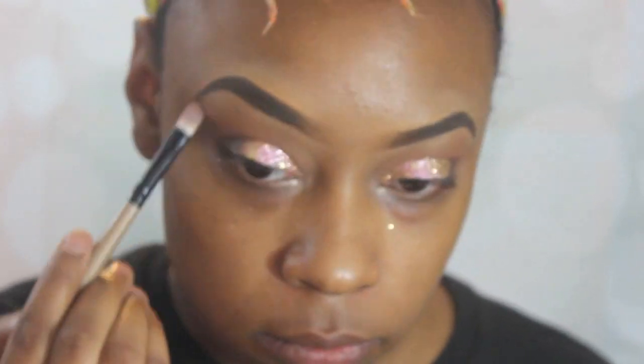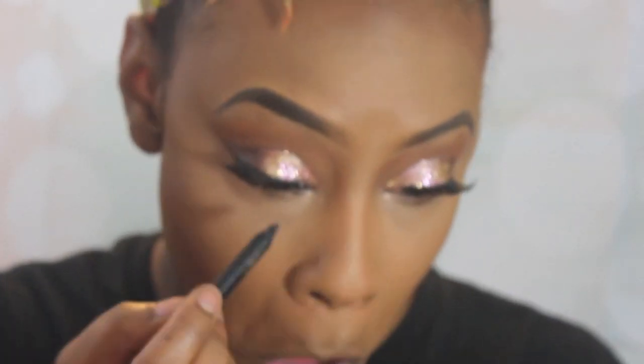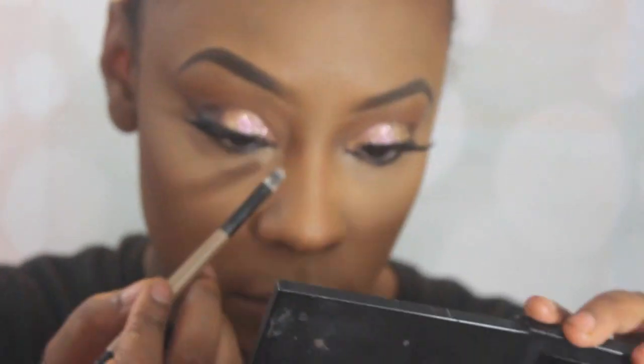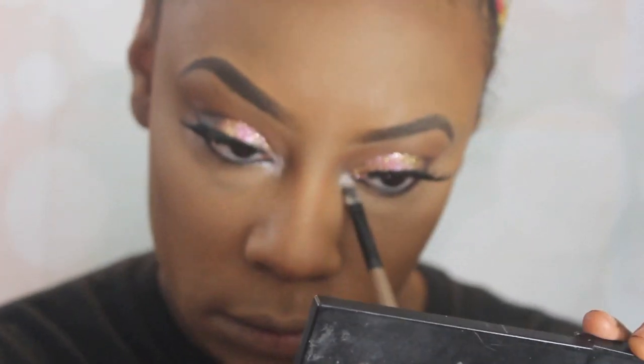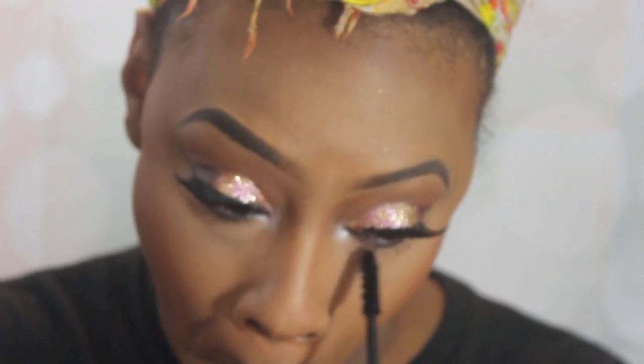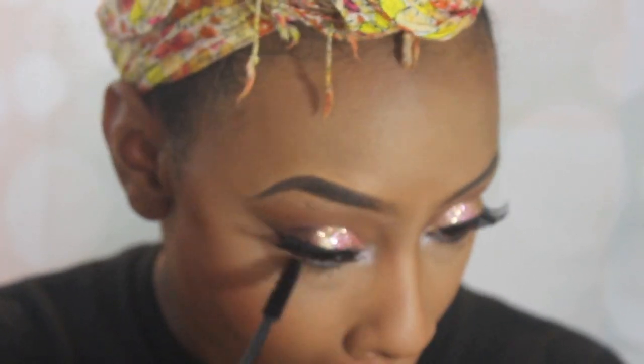I'm going to go in with this MAC Mineralized Skin Finish in Gold Deposit and use that for my brow bone highlight. I went ahead and added my foundation and also my lashes. Then I'm just going to go in with my L'Oreal Silka Slime Gel eyeliner and use that for my waterline. Then I'm going to use the white shimmery shade from that palette for my inner tear duct. Dime has more of an orangey-bronzy type blush, so I'm going to take that color from the Anastasia Beverly Hills palette as my blush. Then I'm going in with the Urban Decay Perversion mascara on my bottom lashes.